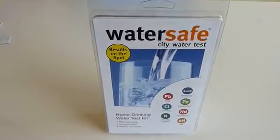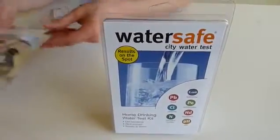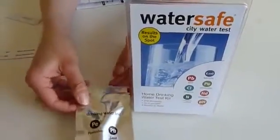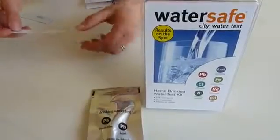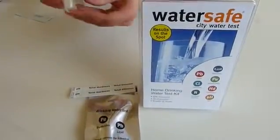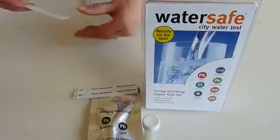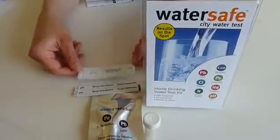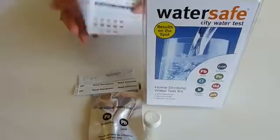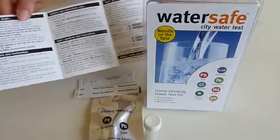Now this test kit contains a number of test kits. Included is a pesticide test and a lead test, a total hardness and total chlorine test, a vial so you can test bacteria in your drinking water, and a test to test nitrates and nitrates, together with very detailed instructions of how to use the City Water Test Kit.